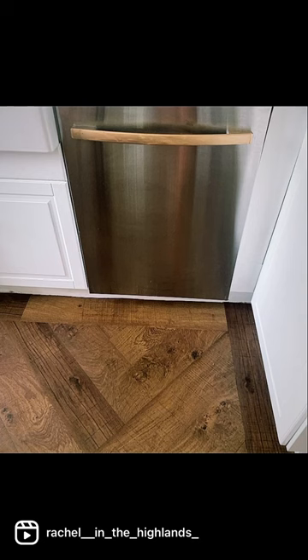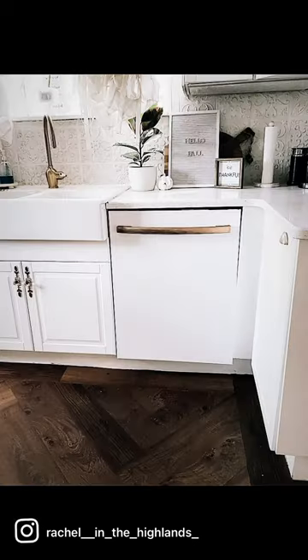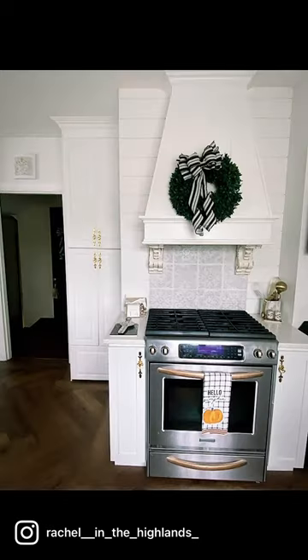I took a sanding block, sanded with a light sand to rough up my stainless steel dishwasher, and then did four coats of the epoxy paint. I did use the soft roller. Look how it has turned out — I did my stove too.